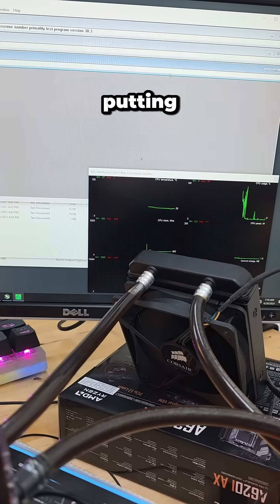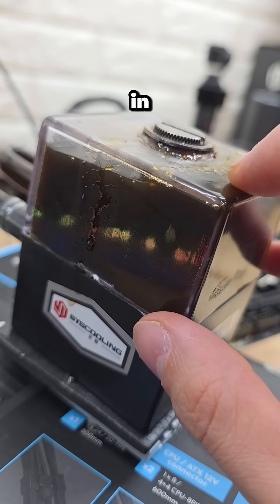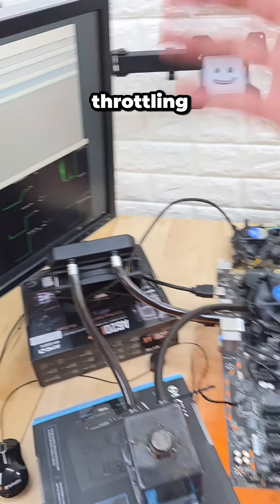But the true, true test is putting this under 100% load. If we do that, we can see it steadily rise and rise. And in response, our pump begins working overtime, settling our temperature at under 60 degrees Celsius without any thermal throttling.